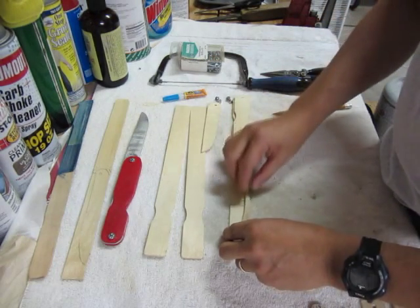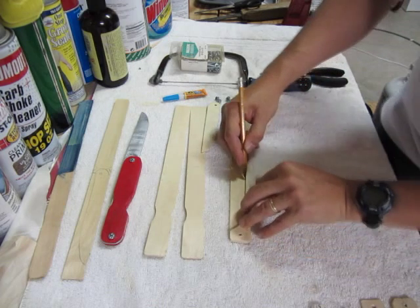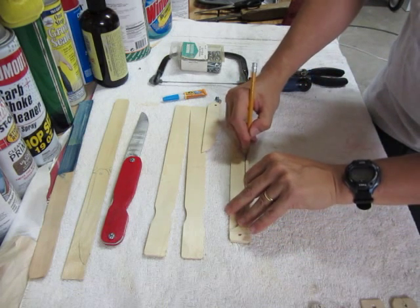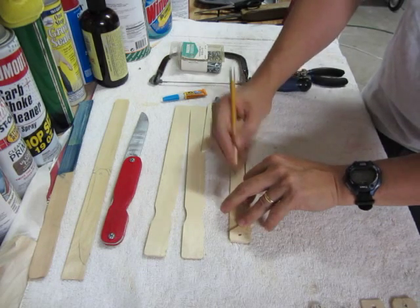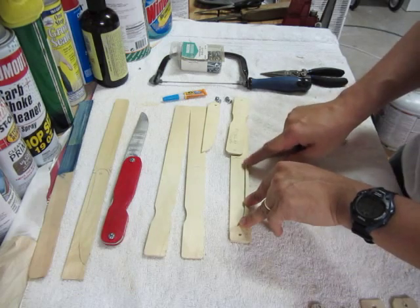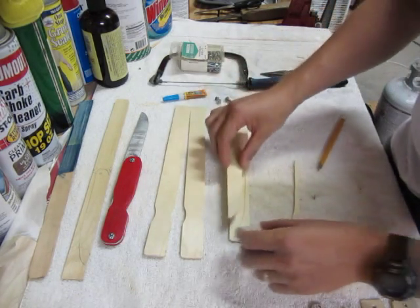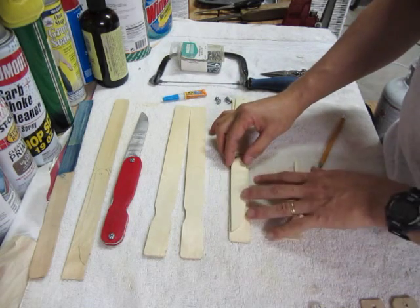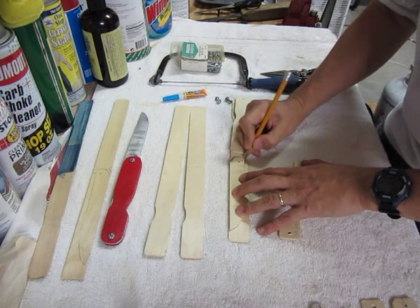I'll show you how it looks on the paint stick. I trace the lock back portion first — and I'll explain the details a bit later — but you're going to make the lock back portion a little longer than it needs to be because you'll have to adjust it. Then put your blade on there and trace the blade portion.